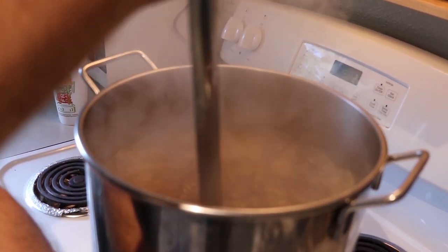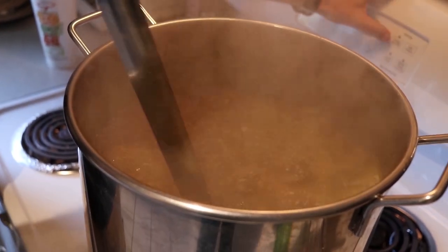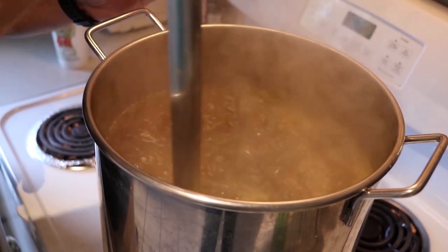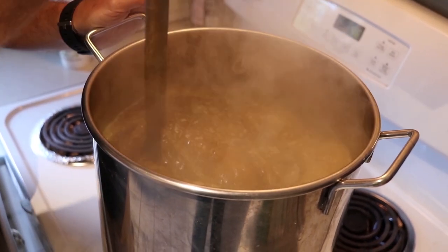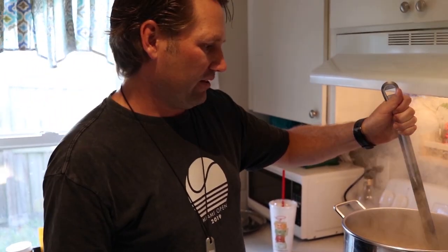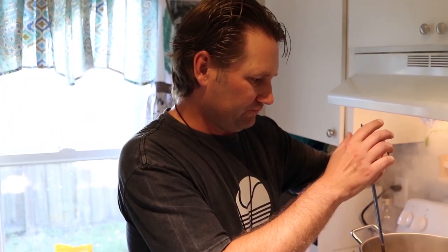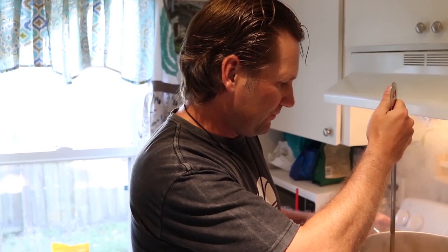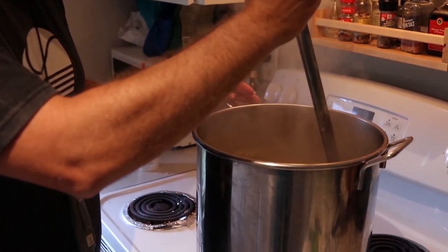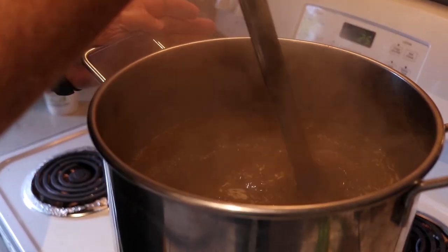Away we go and then we're going to do one more minute of boil. If you're doing a double IPA or triple IPA or a really strong pale ale, you might want to add hops during secondary fermentation — and that's called dry hopping. But we're not going to be doing that with this one.